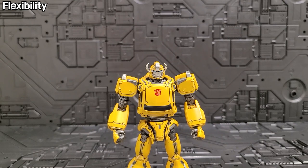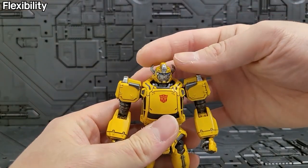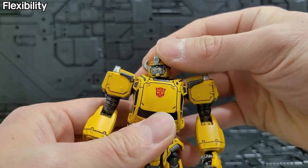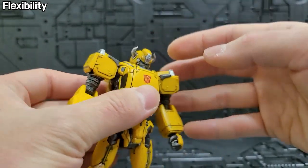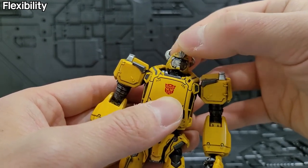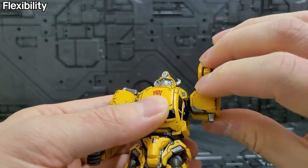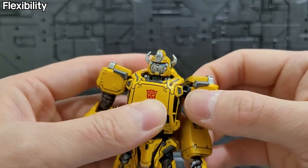In the 3-Zero MDLX Bumblebee product, in the case of the 3-Zero, everything has been added well. The face is like this, so it's easy to move — like 360 degrees. It's easy to move in all directions. The upper part of the neck has a little restriction with the tailbone area, so it doesn't have complete softness. In the case of the knee, there's a nice joint in this way, and there's a joint in the back too.